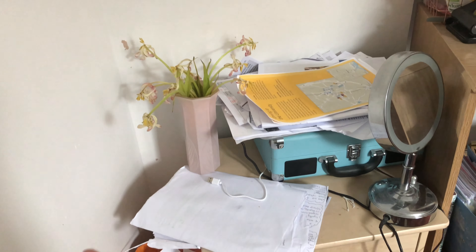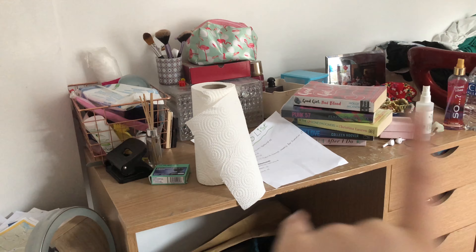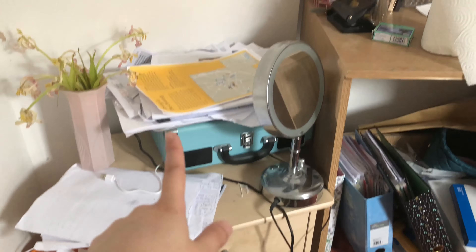Okay so next I need to actually clean my room. I'm really embarrassed to show this but it's a true reflection of what's happening right now. My table is really dusty and messy, there's so much paper I need to file — some to chuck away, some to file in those folders. I just need to clean this area mainly.